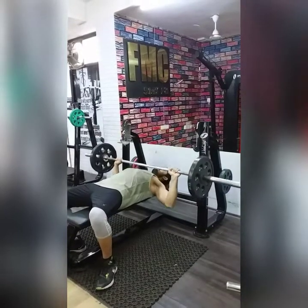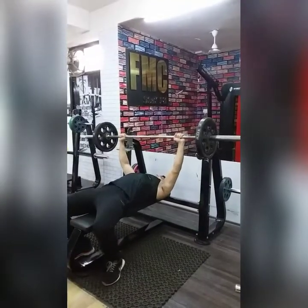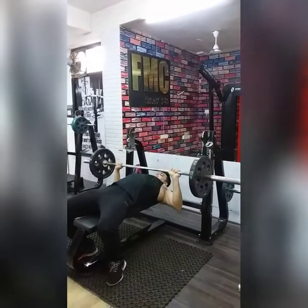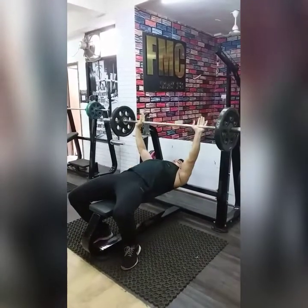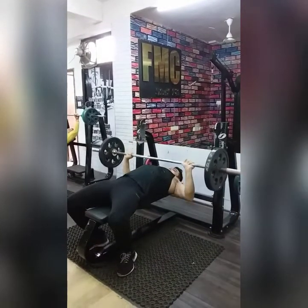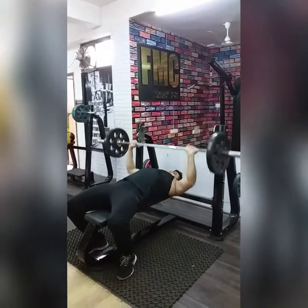We have 4 sets: 1 is our warm-up set at 15 reps, then 10 reps, 8 reps, 6 reps — increasing weight in order. You will be able to get support in the last set if you feel you need it, to get 100% performance. Breathe in when you lower the weights and breathe out when you press — the inhale and exhale process is very important.